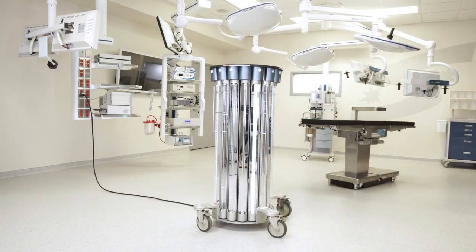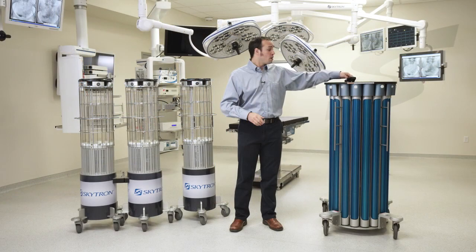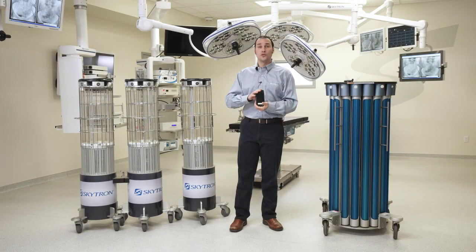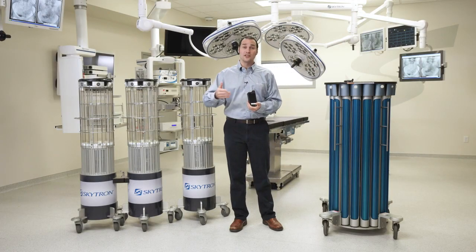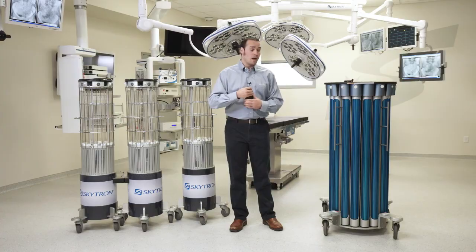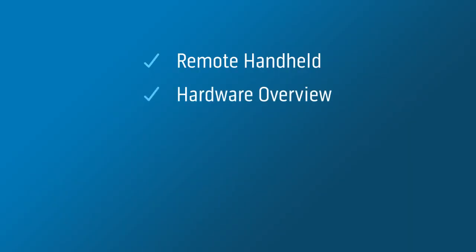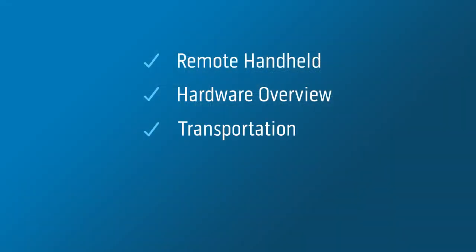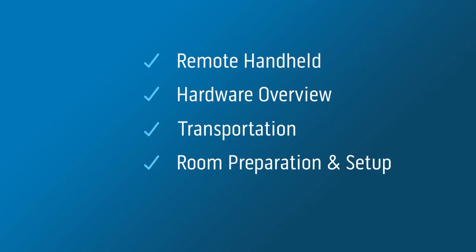Our automated dosing technology will tailor the run time to ensure your treatment area receives a full germicidal dose of UV. In this video we will cover the remote handheld, which allows users to start a treatment from outside of the treatment room, the hardware overview of all of our robot family, transportation of the robots, how to properly set up a room for treatment, and finally how to activate the robots.